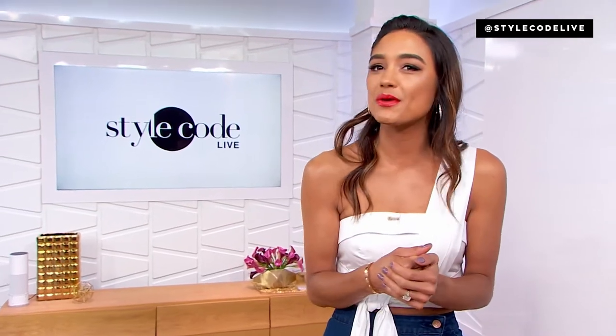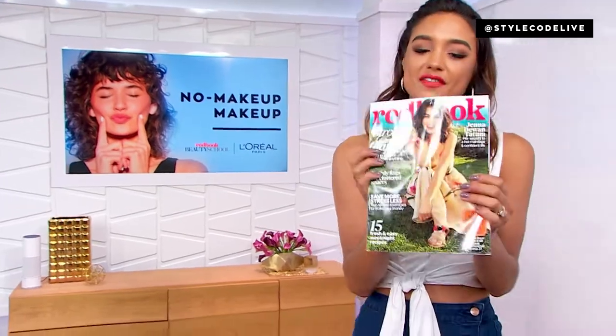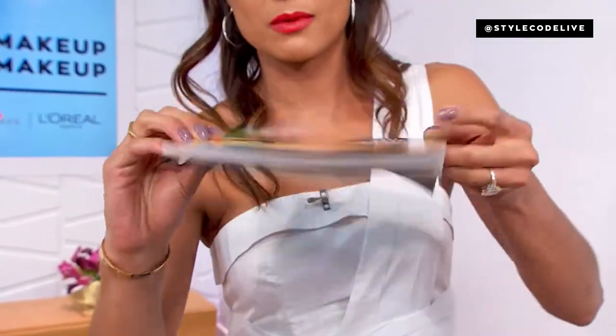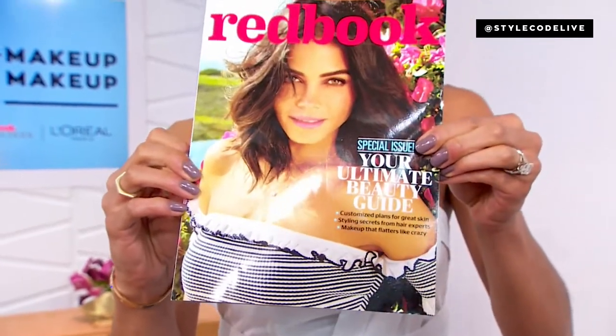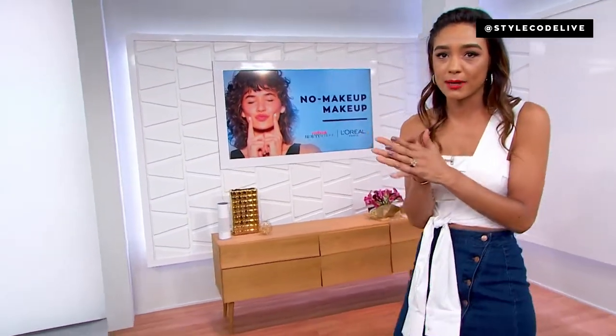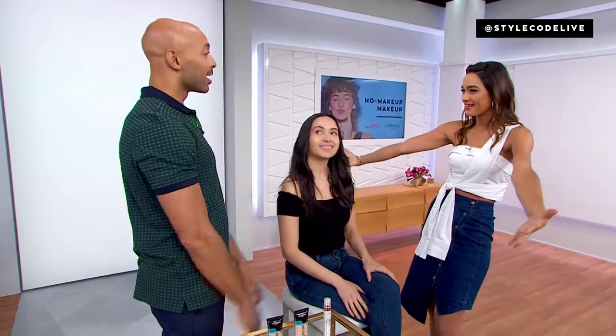It is time for another Red Book Beauty School Wednesday. They've got this beautiful beauty issue out now on stands, also available below in our style carousel. The lovely Jenna Dewan Tatum is on the cover, with loads of information inside. Tonight we're showing you the no-makeup makeup look — a finished face without looking like you have a ton of product on. Thank you to our partners at L'Oreal Paris for sending us brilliant celebrity makeup artist, Sir John.